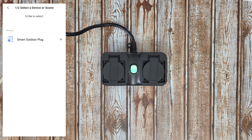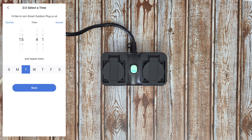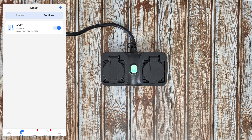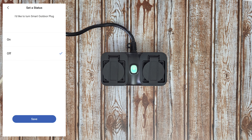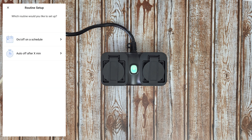You can add a routine — on/off schedule for the smart outdoor plug. Choose all plugs or just one. Select to turn the smart outdoor plug on or off, choose the hour and minutes or sunrise/sunset, and choose the days of the week. Your schedule is created and you can edit it. You can choose the first outlet or all outlets, set the status to off or on with specific times and days, and add another routine for auto-off after a set number of minutes.